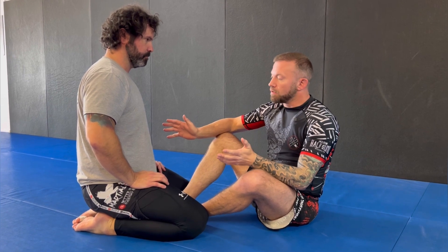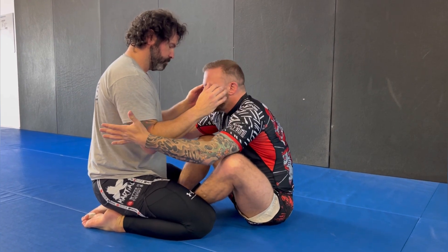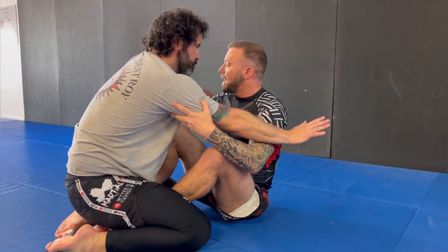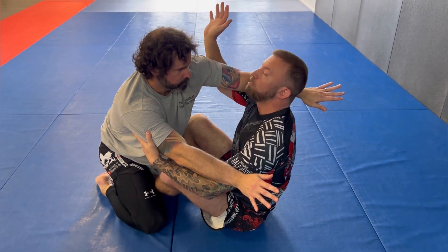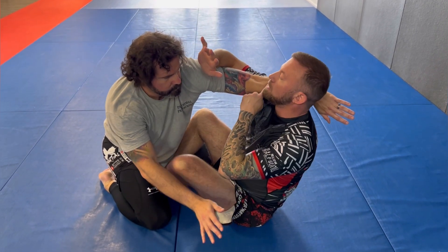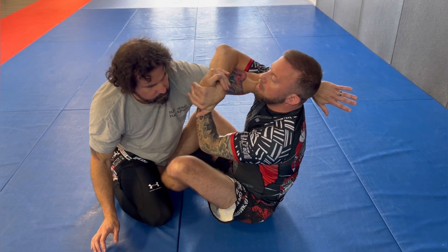Now we'll look at what happens if he doesn't put the landing gear out — he keeps his feet tucked because he's already seen what happens if he puts his feet down. I go to lift up but he keeps his feet tucked and sits back down. When he does that, I let go of the wrist on one side so that arm can curl up. I take my forearm to the outside of his tricep, which rolls his hand over so his wrist is over here by my shoulder. I pinch his wrist between my shoulder and my ear.